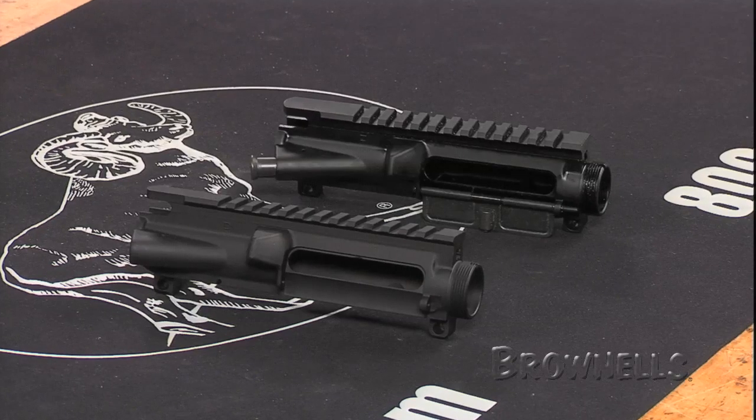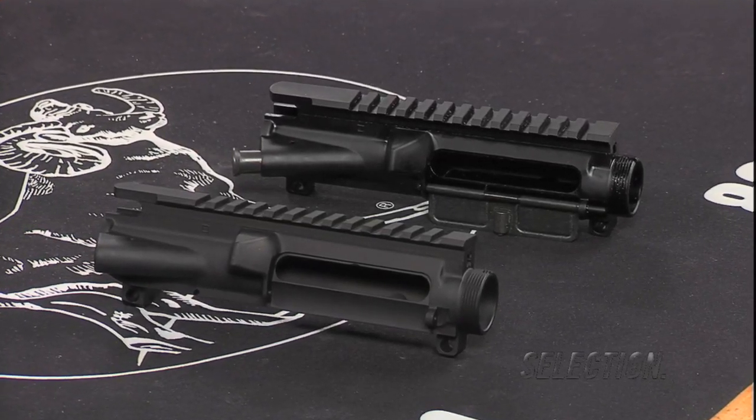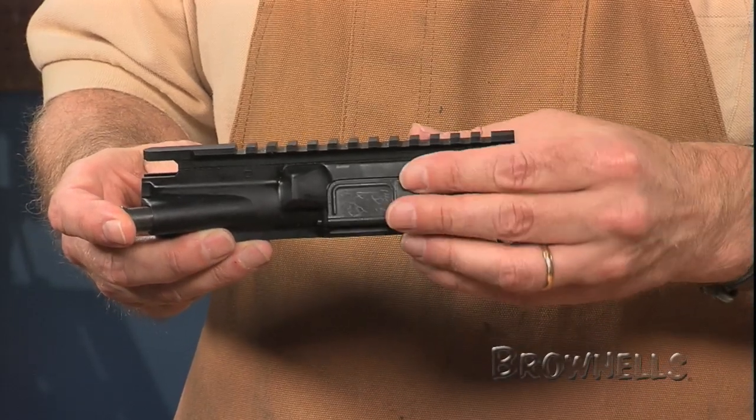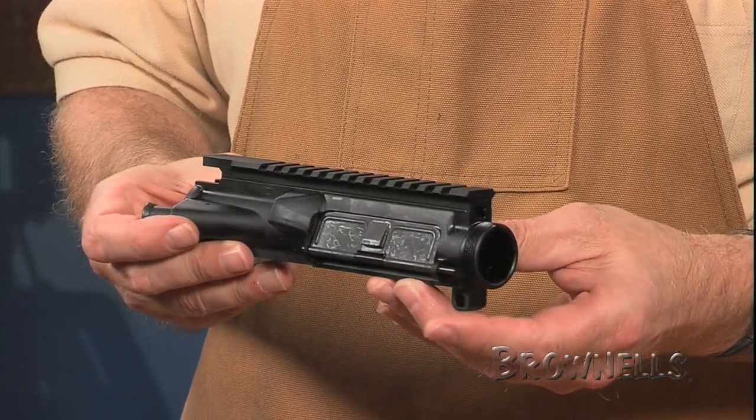One of the best components for the high quality custom AR you're building are these flat top upper receivers by DS Arms. These A3 style uppers are cut from an extra hard 7075 T6 aluminum alloy forging to USGI dimensions. They come ready to mate with the mil-spec lower and internal components of your choice.